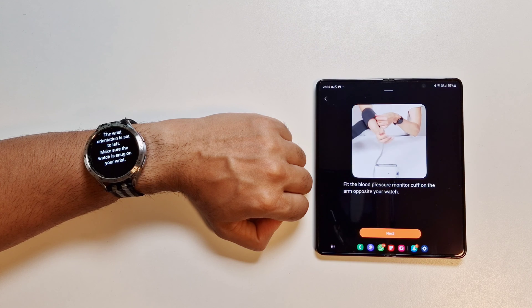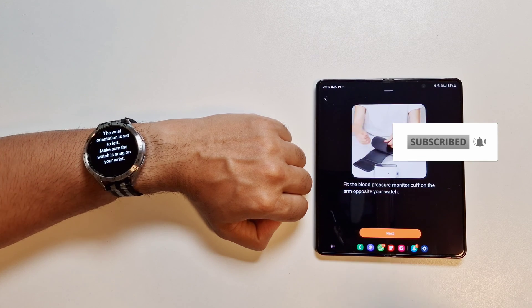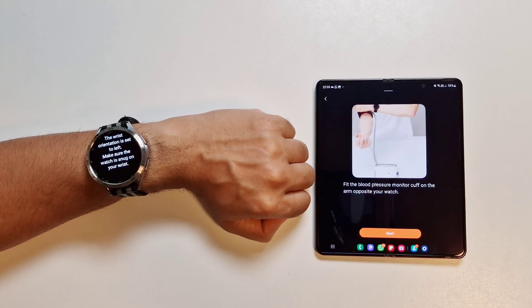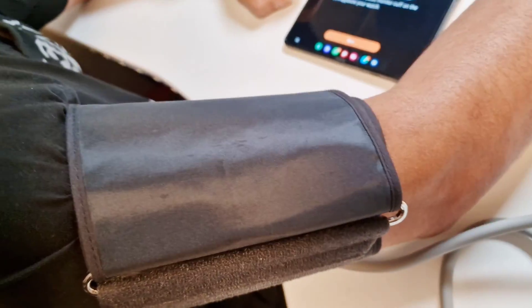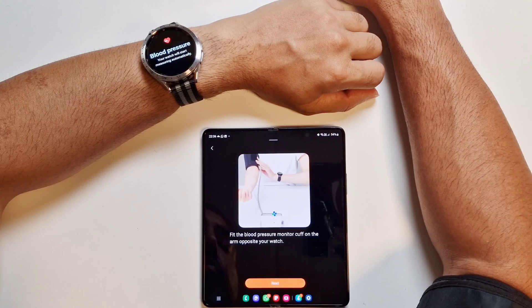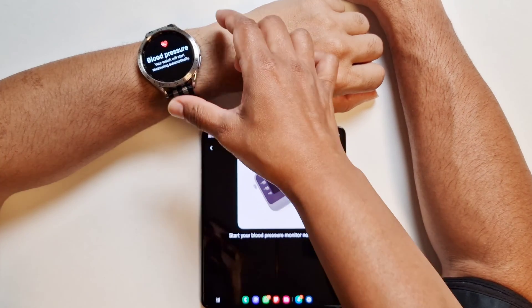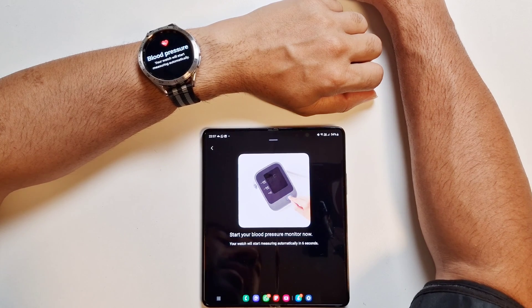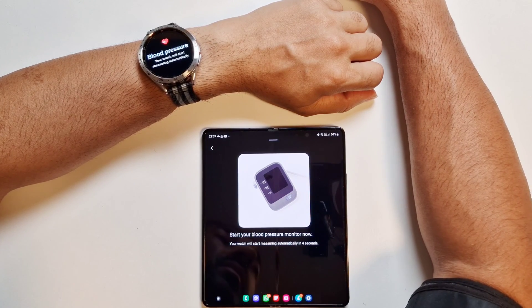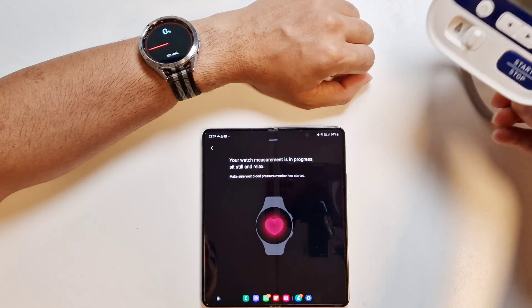Fit the blood pressure monitor cuff on the arm opposite your watch. So if you have your watch on your left, put the cuff on your right. I'm going to do that now — we've got the cuff on the upper arm. Now start your blood pressure monitor. On the watch you've got the blood pressure instruction, and your watch will start measuring automatically.